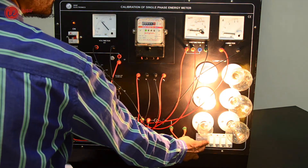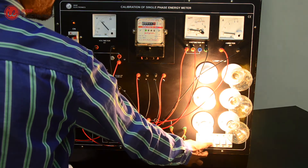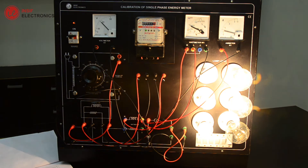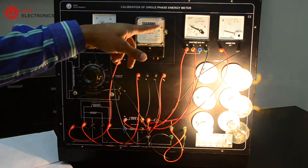Note down the voltmeter and ammeter readings. Now increase the load as the load is connected. Now we can note the input voltage, current and wattage.